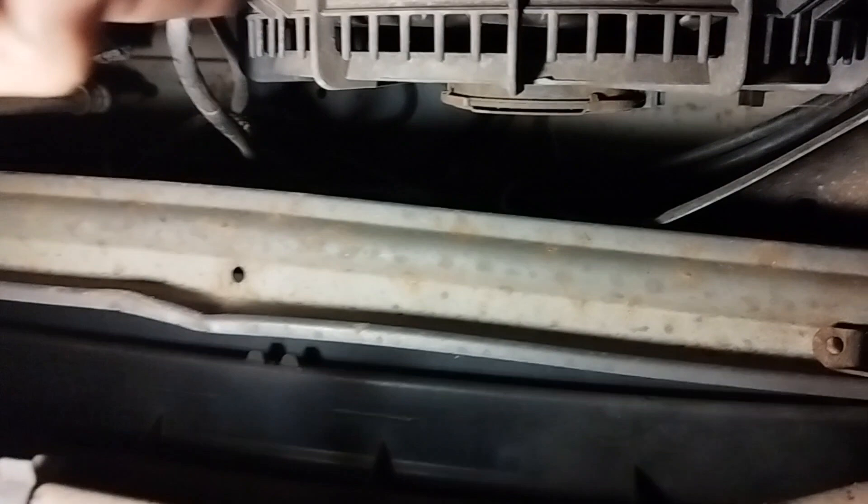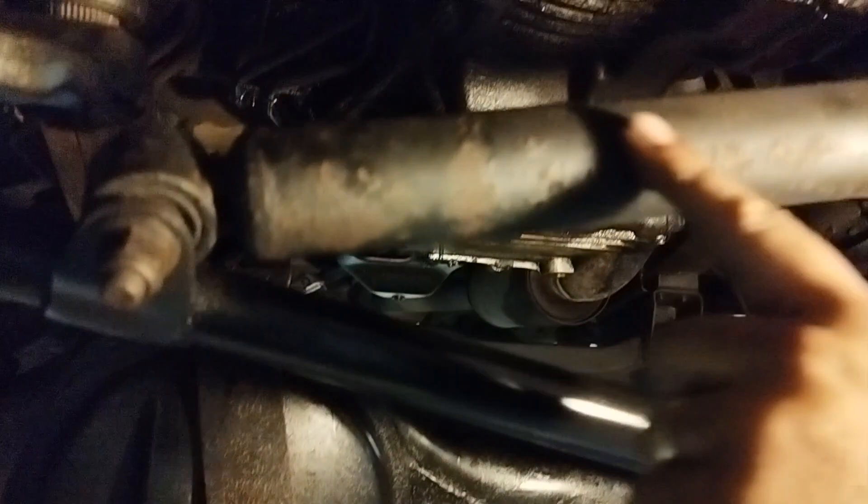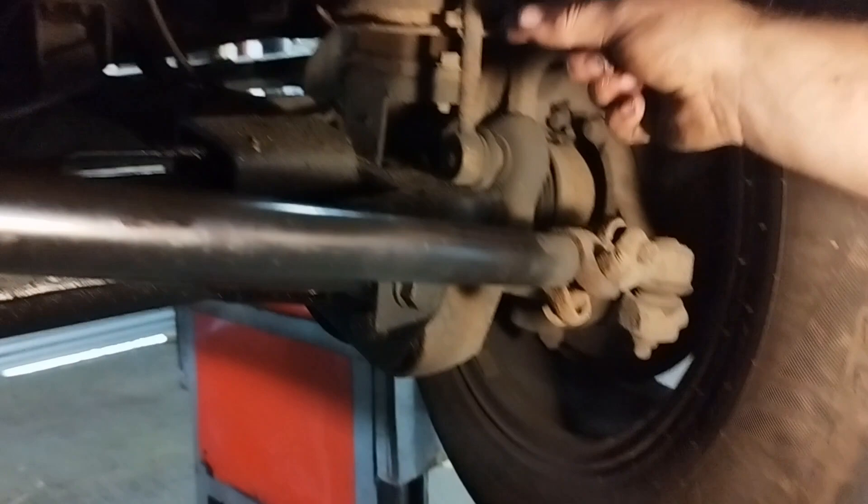Check the pipes that run along the bottom of the radiator — the steering pipes. You can see on this one they're starting to rot. If they rot, they're very expensive and a nightmare to replace — we know because we've changed them. Check your radiator too — the fins on this one are starting to go a little bit, but this car is twenty-odd years old. Check your bushes, your steering damper, track rods, and drop links. The good thing about the front of this car is it doesn't rot because it's constantly covered in oil.